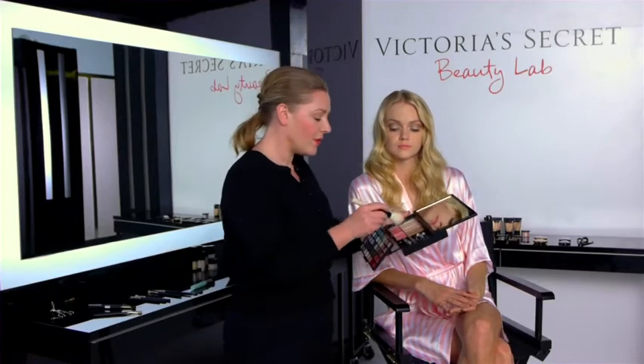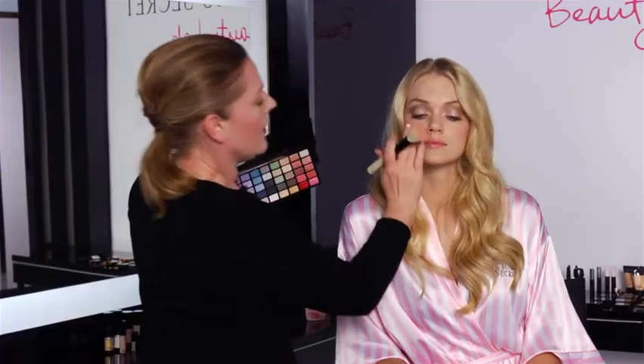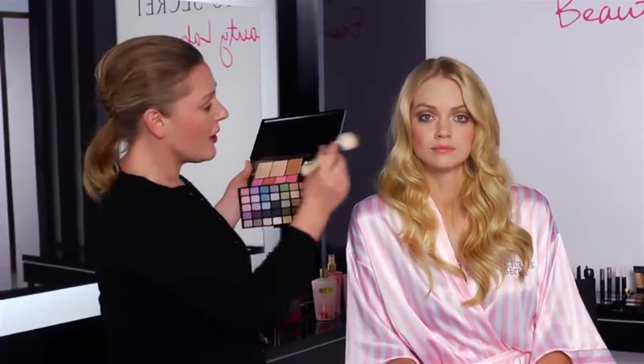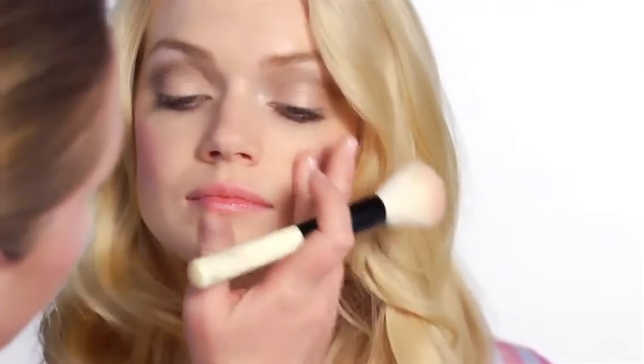So moving on to blush, and I'm going to use the soft pink here. I'm going to blend two of them together and put it on your hands so you don't get too much product on the face. And then I'm just going to do circular motions over the cheek. Different skin tones can vary the shades — you've got the darker shades and the lighter shades. Lindsay's quite pale, so I'm using the lighter shades, but because they're very soft, they just give this nice flushed appearance.